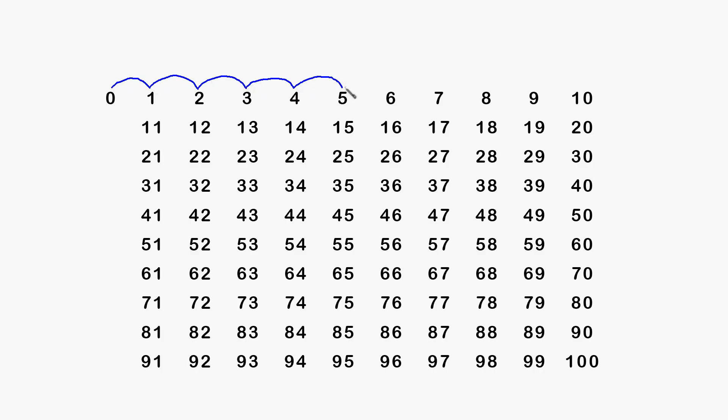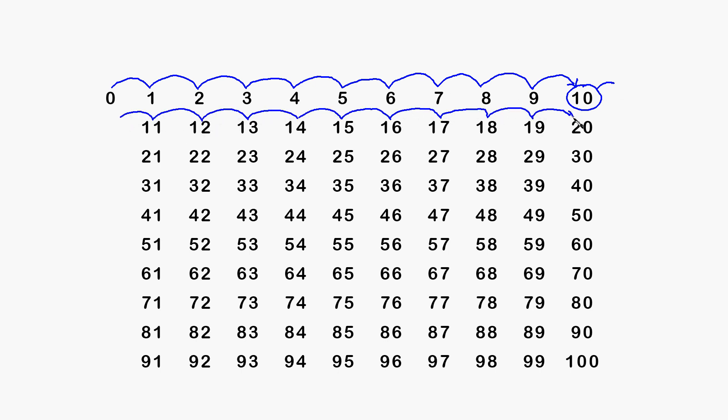You can do skip counting yourself with a pen and a piece of paper. You can draw arrows to represent the bounces and circle every tenth number.